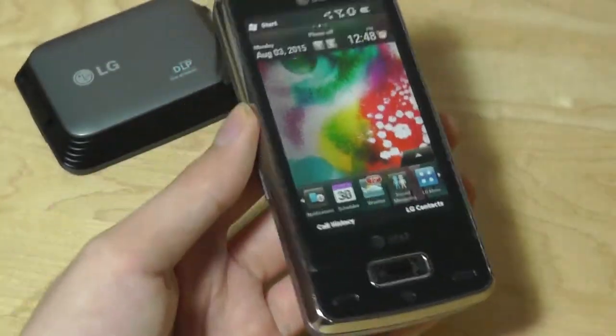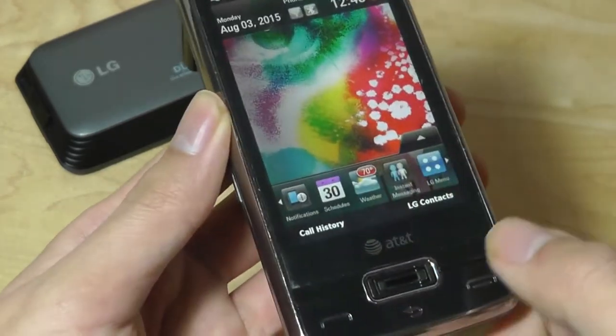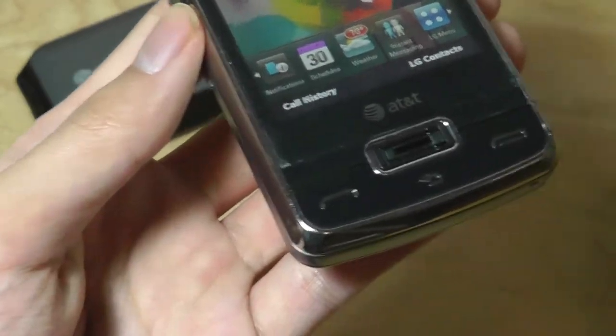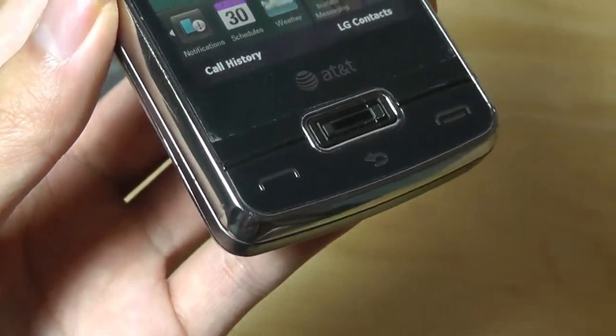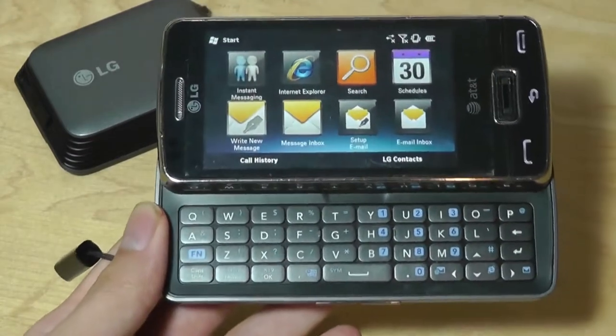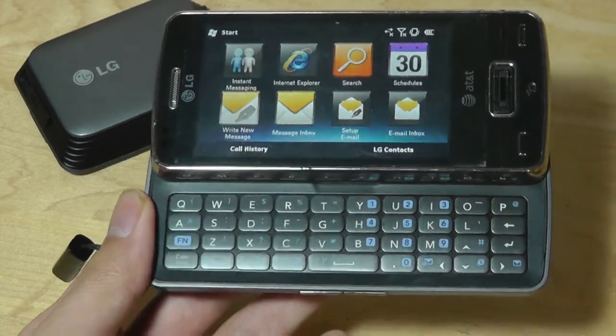It also acts as a trackpad, which is actually pretty cool, so you can use it to swipe back and forth between the menu and press down to select things. So it acts as an optical trackpad, just like on BlackBerry devices. There's also a keyboard built onto the LG Expo, making it a very good productivity tool for business people who wanted to type out longer messages when on the go.